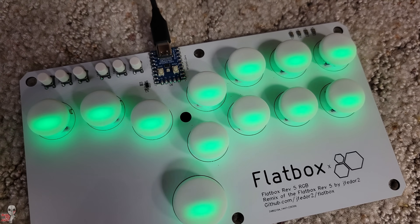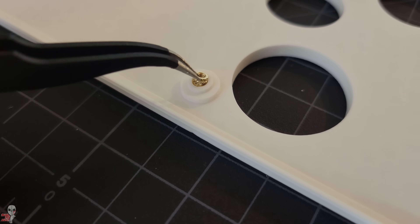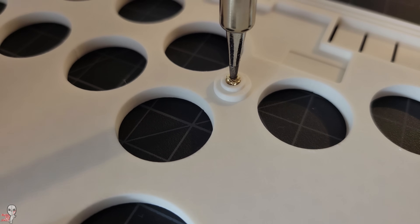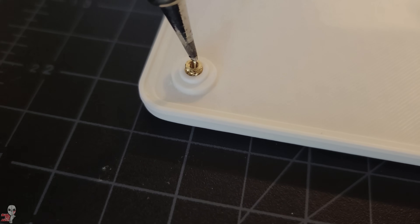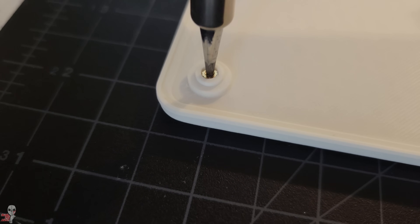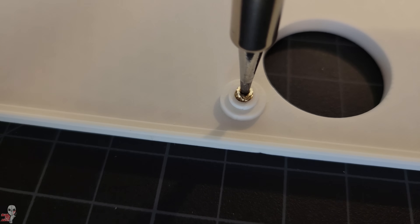Now we need to look at our enclosure. We will want to install some heat set inserts so that we can utilize our screws. You can use a heat set insert tip on your soldering iron, but you could also use a standard cone tip or whatever you've got. Place these inserts into the divots on the underside of the top panel with the fatter end of the inserts facing upward, then gently press your soldering iron against the insert. It will warm and begin to slightly melt the surrounding material. Press downward and take care to keep them as straight as possible — my soldering iron was around 350 degrees and it took less than 5 seconds per insert.